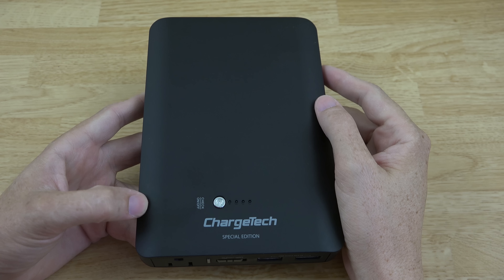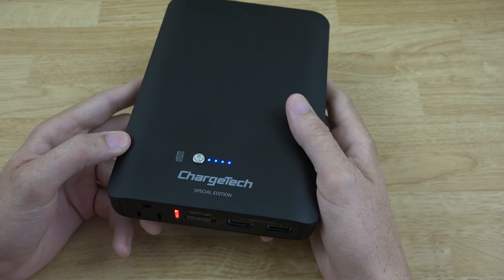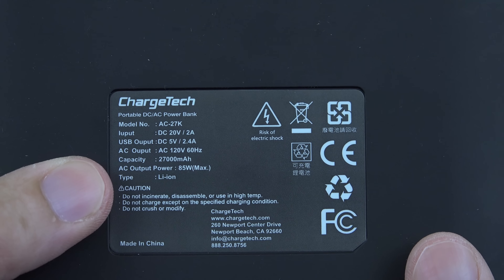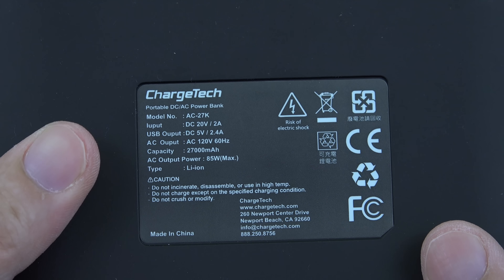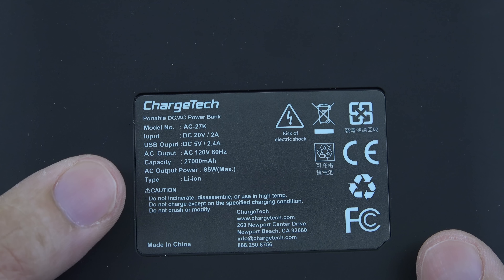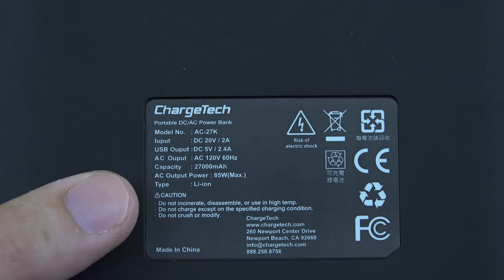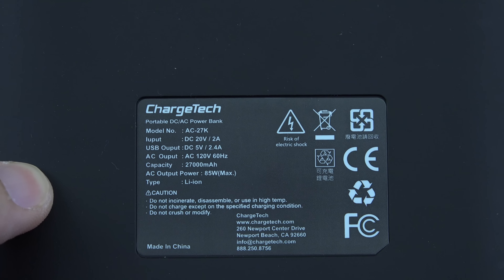It's about three days later. I've had time to charge it, kill it, charge it, kill it, and charge it again — so now we're on a full charge. On the back it gives you information about what it can handle: the rating is 27,000 mAh and 85 watts max. I've been testing what this can and cannot do. You'll need to check power specs and make sure you don't exceed 85 watts — it's not going to run a PlayStation 4 or Xbox One.